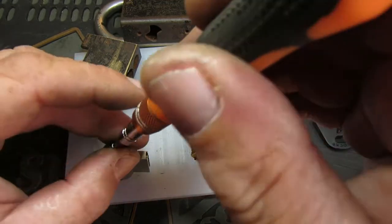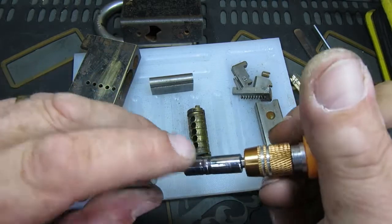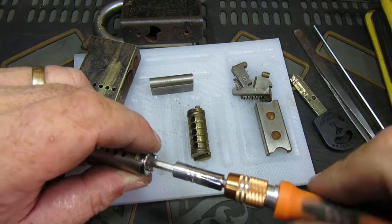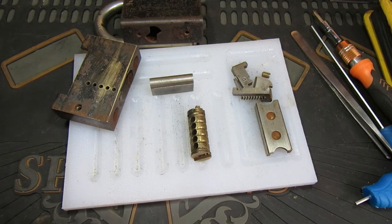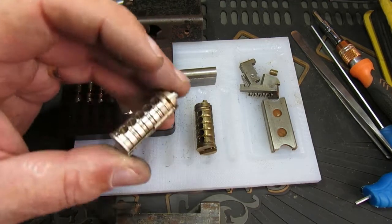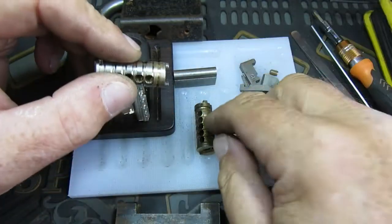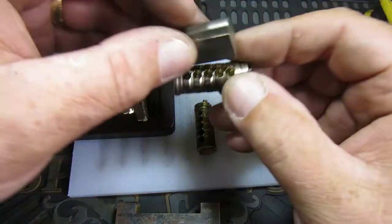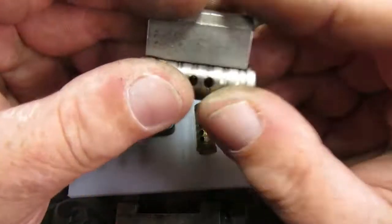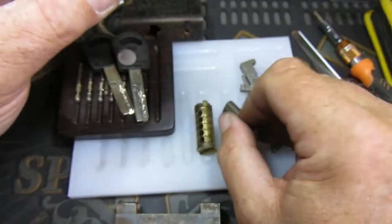I spent a little bit of time on it. Here we have a core from one of the other ones — that's the key for that one. What I've actually done is, as you can see, we now have the groove. I stuck it in my lathe, got the hacksaw, and cut the groove in the back. As we can see, that Bible now sits on there just right where that groove should be.